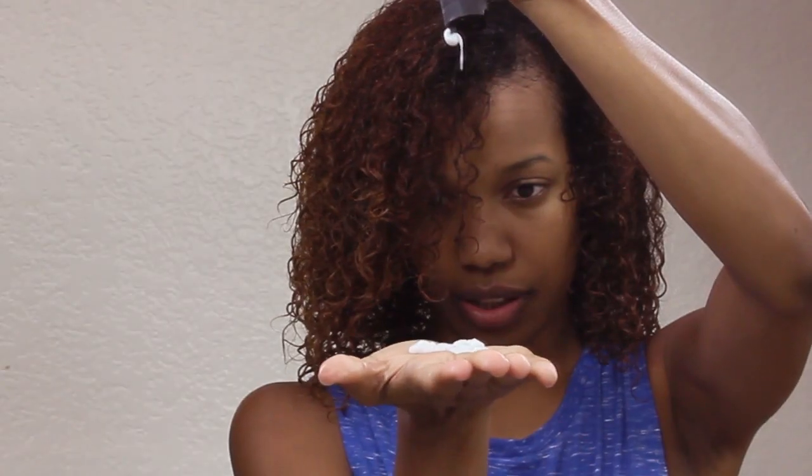Here my hair is nice and damp with some of the Curl Custom Conditioner in it, and now we're starting with styling products. I added an ample amount of the Defining Cream all over my hair and really broke it in. I love saturating my hair with styling products, especially creams, because my hair can take it and it doesn't weigh my hair down. If you have a looser curl pattern or finer hair, feel free to use their Conditioning Mousse instead.